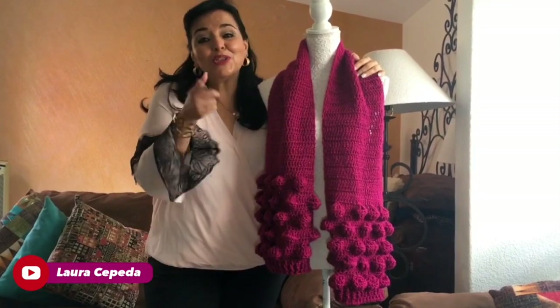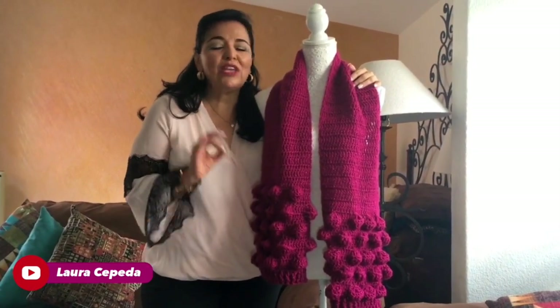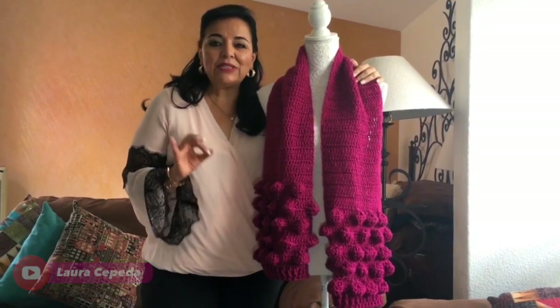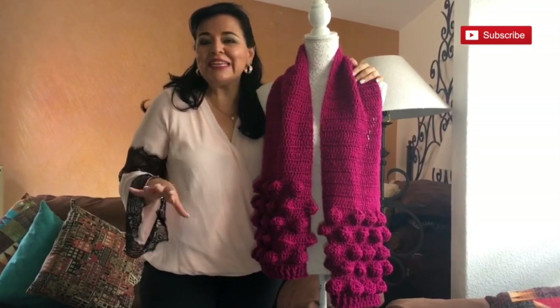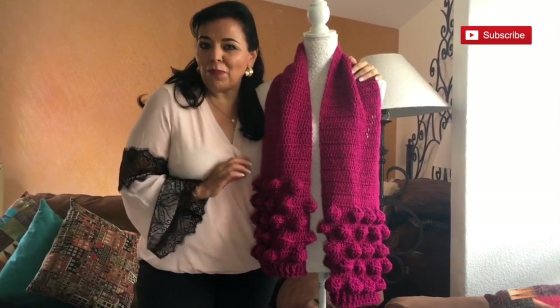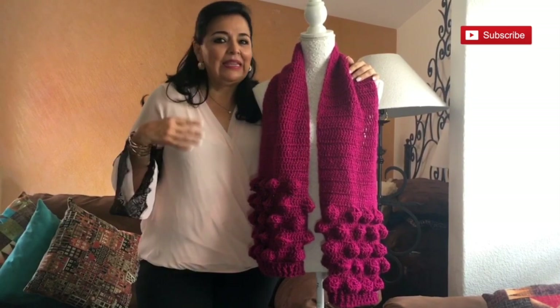Hello, welcome to my house and welcome to my channel. I'm Laura Cepeda and I'm very excited to have all of you again like every Wednesday. Today I'm going to show you how you can make this beautiful scarf with pom-poms and with the popcorn stitch. I don't know if in your country this stitch has a special name — please let me know in the comments below.